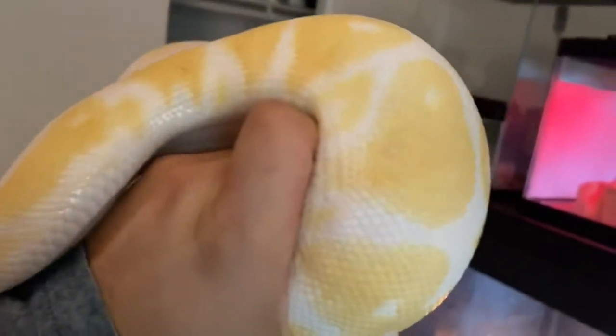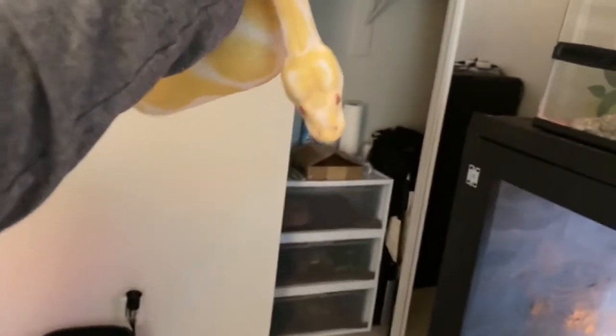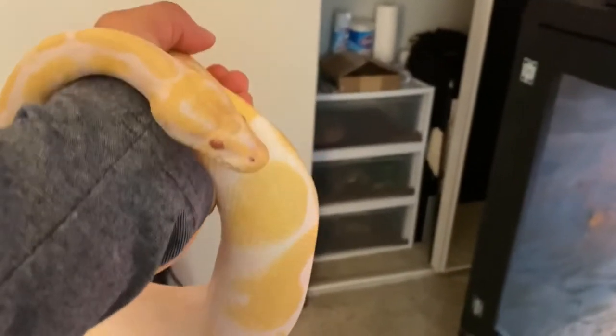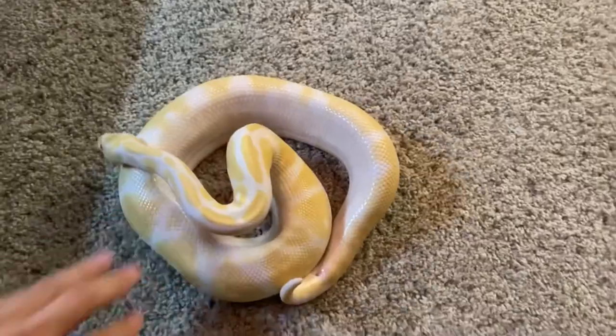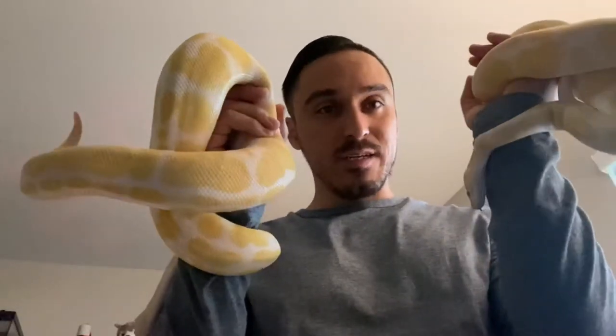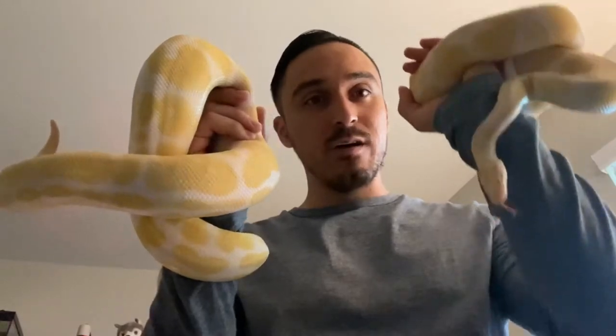He's a little bit chunky. My female has to reach closer to his size so that way they could start breeding — that's going to produce some beautiful snakes. Sometimes I just let him roam around a little bit and do his own thing.